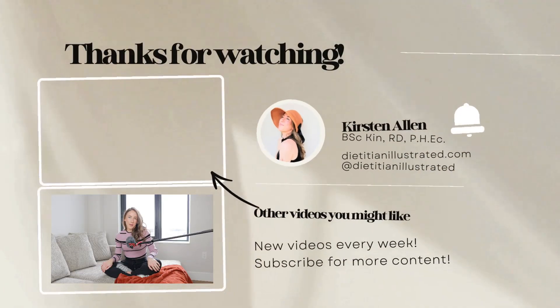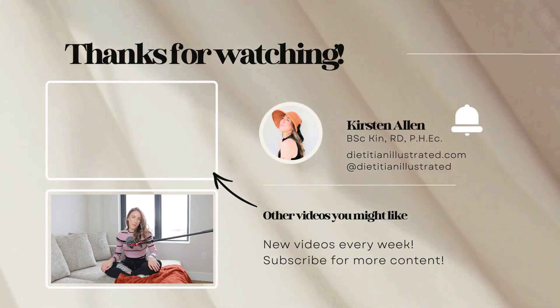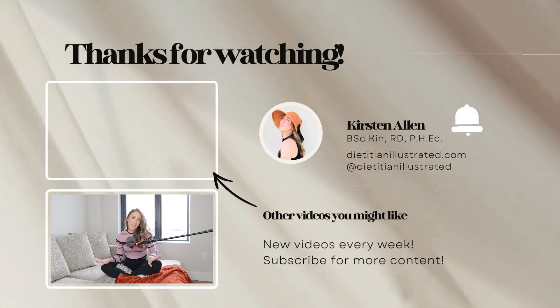Whenever you're ready, slowly open your eyes. That wraps up this guided meditation. Thank you so much for joining me. I hope you found it helpful. Please like and subscribe and check out my full playlist of meditations for more.